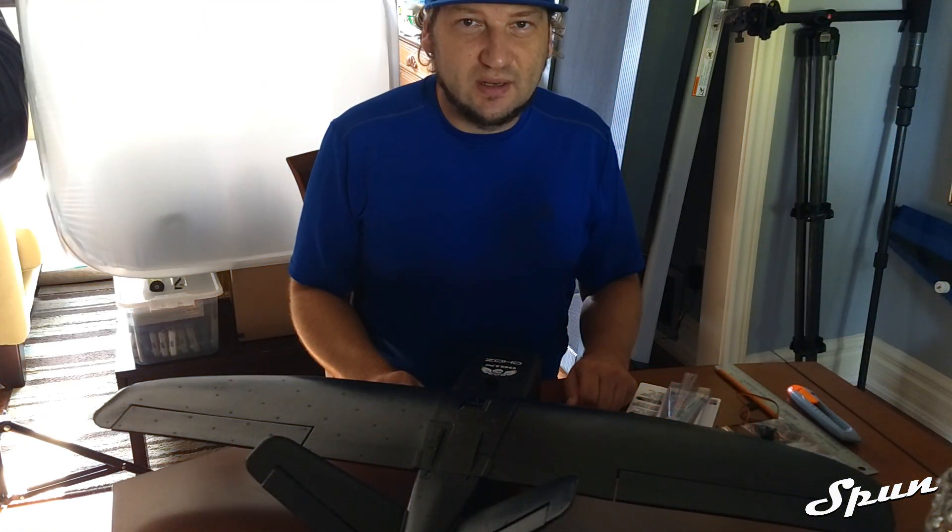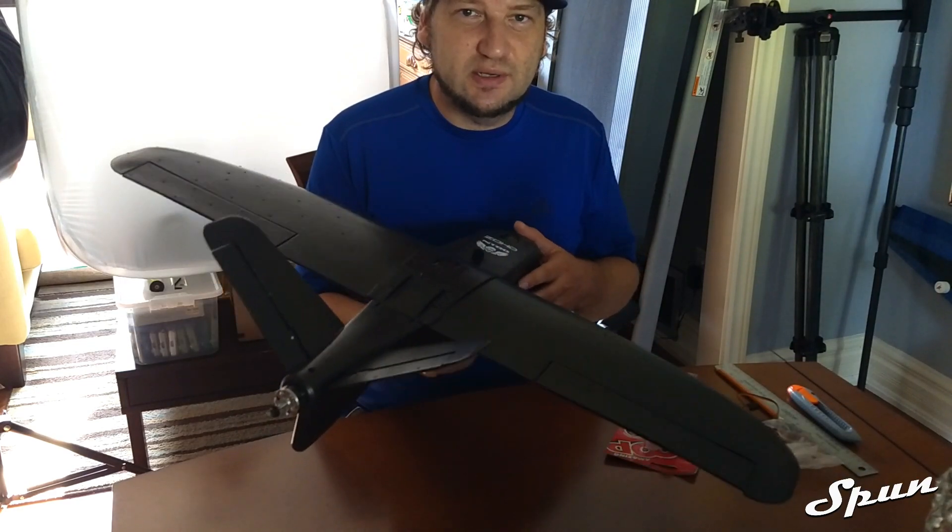What's going on? SpunFPV Cannaday here and this is part one of the NanoTalon EVO build series.